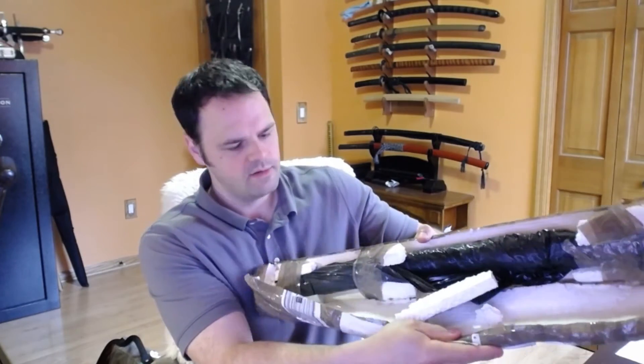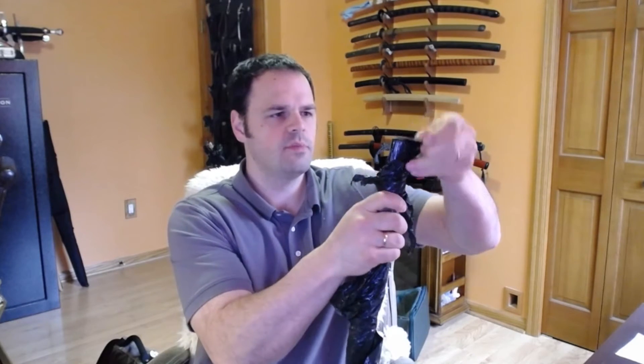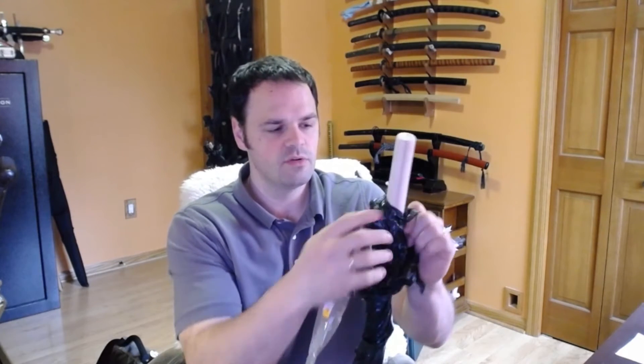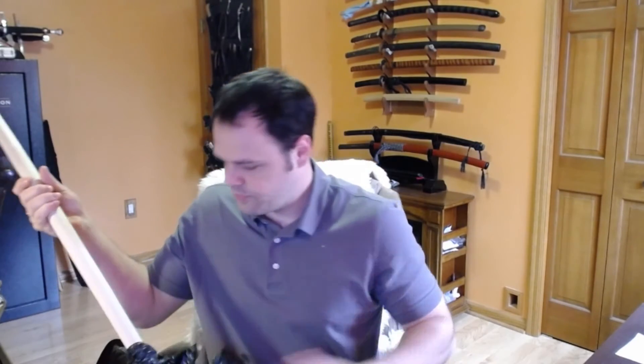Opening the box — I hope it's not some socks. This is something of a whim purchase. I wasn't really looking for more projects, but at the same time I've bought a few swords from Prismic over the years and I've been pretty happy with all of them. He's really a smith that's been really fun for me, because I've gotten to see some of his earlier work and I've also gotten to see some of his recent work. It's really cool to see a craftsman evolve in their craft over time.